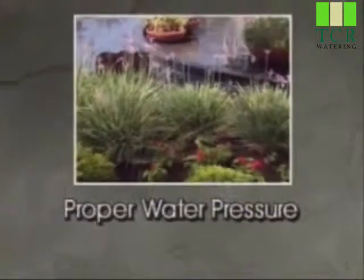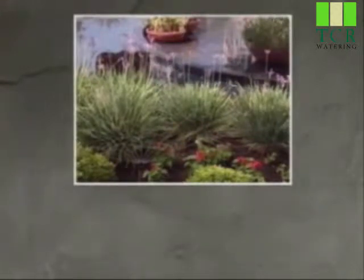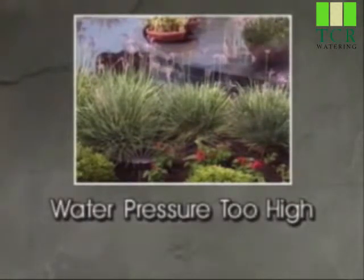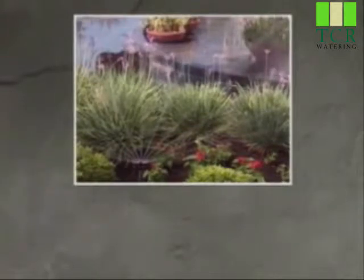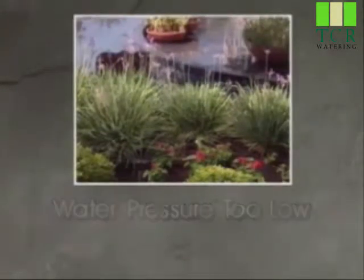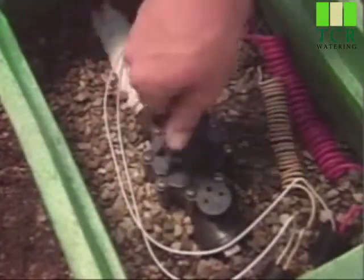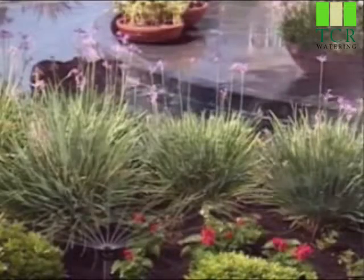If there's been a significant change in water pressure, you may notice certain problems. If the water pressure is too high, the sprinklers may begin misting or throwing too far. Too little pressure and the sprinklers won't properly water their area of coverage.